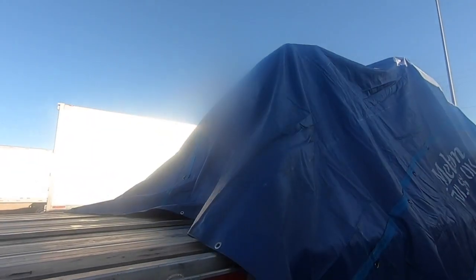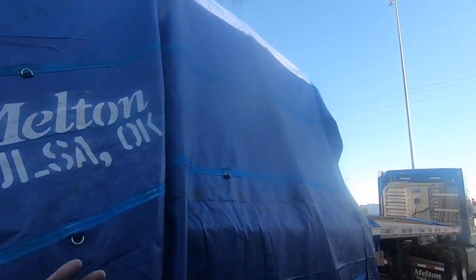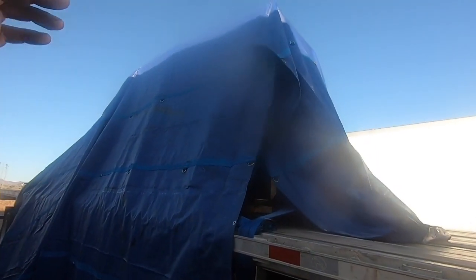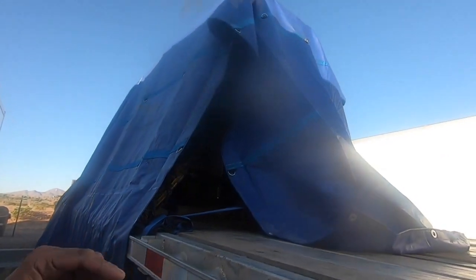Every trucking company out there, every owner-operator, when they buy tarps, they say: what is the size of the trailer, what is the maximum height we're going to carry on a regular basis, what size tarp do we need from that? It's a simple thing. This side is a little bit further in front than the driver side, so I pull the driver side forward. This side is wrapped and pulled forward enough — so it's a little uneven, but we're going to fix that. When you're given these tools to do your job, use them all, use them all correctly. Don't half-ass it.